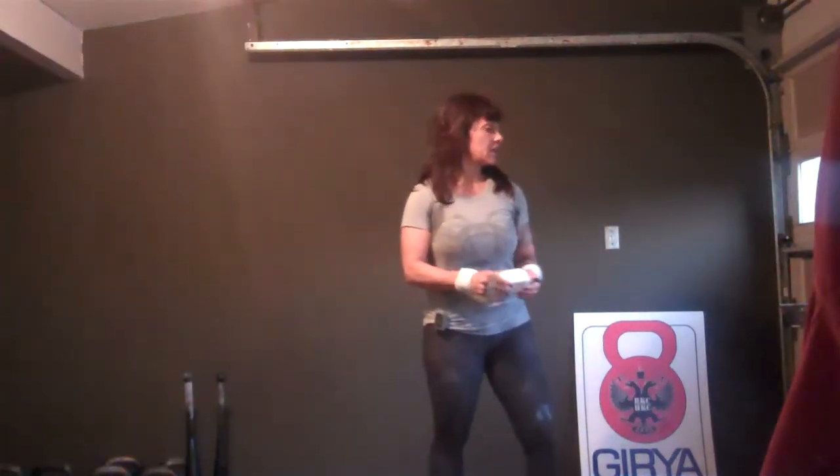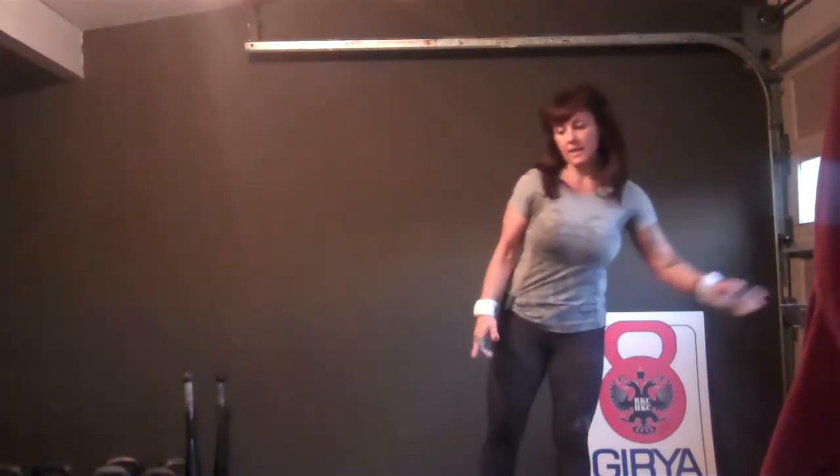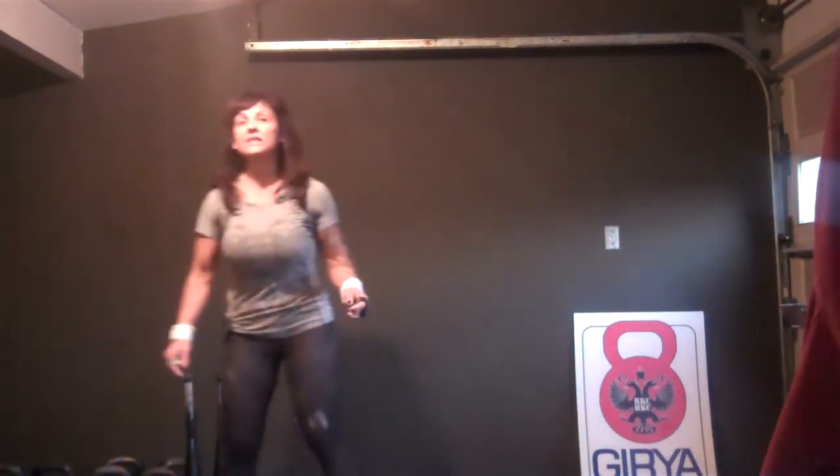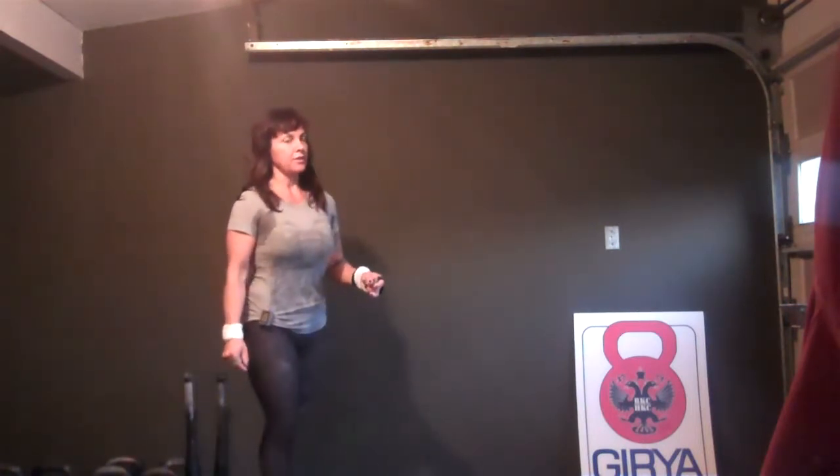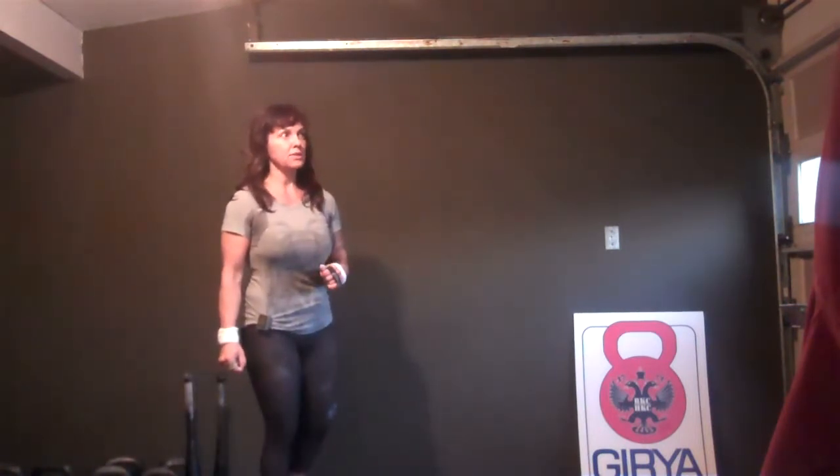In about 20 seconds, I'm going to lead you through the swing combinations and snatch combinations that I used for today's workout. It's a classic 100 workout — quite a long workout though: 600 swings and 200 snatches.